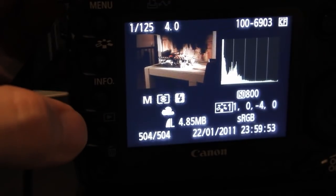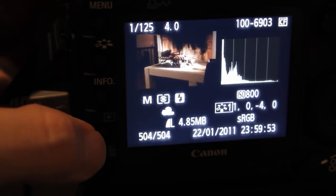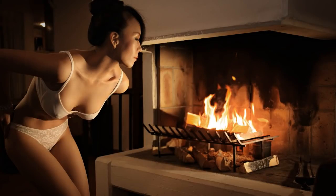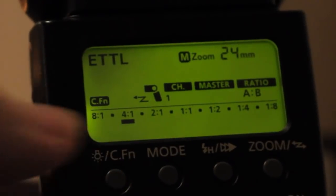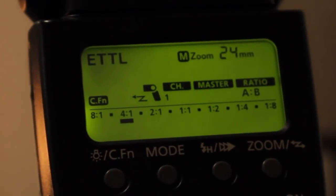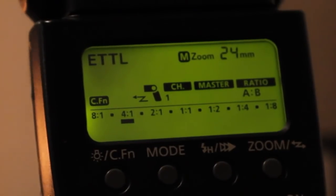The camera is dialed to ISO 800 at f4, so that it can record the fire still pretty bright at 1/125th of a second. The white balance is set to daylight, so it will record the light from the fire pretty warm, which adds to the atmosphere. Looking at the TTL settings: A is our main light coming from the right, B is the kicker light from behind the model, and the ratio of A to B is four to one — so A is really the dominant light source in this frame.